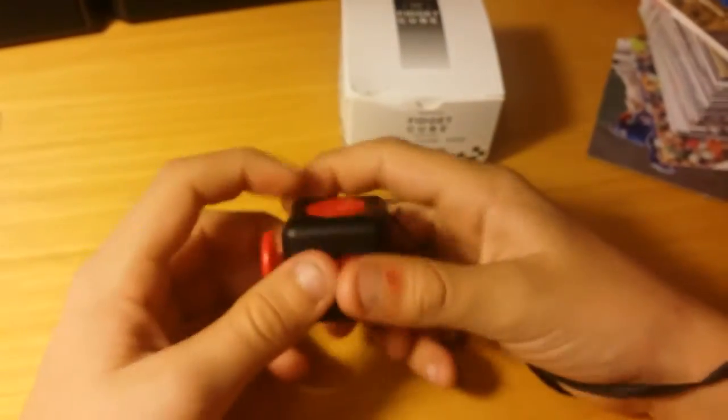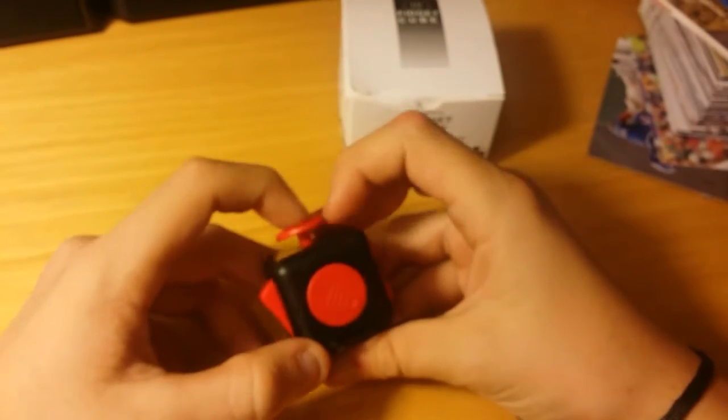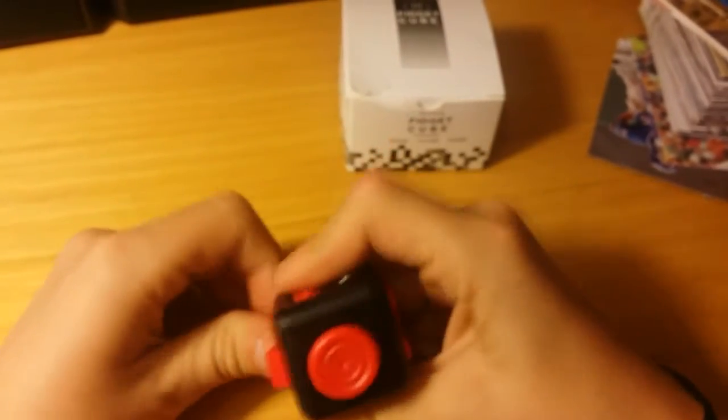I think it's pretty cool. Say if you're in class, you put this under your desk — if you're fidgety, this is supposed to help with ADHD and ADD, and like when you fidget a lot, this is supposed to help with that.